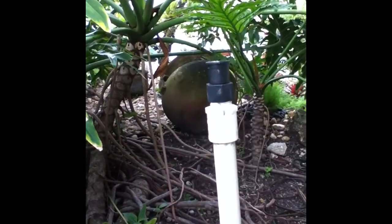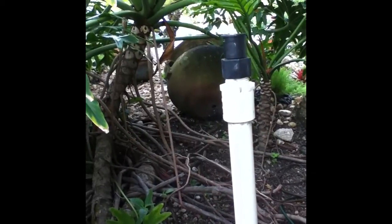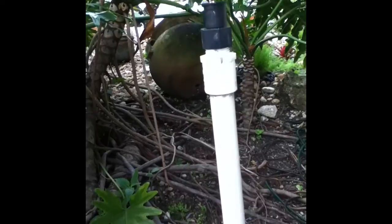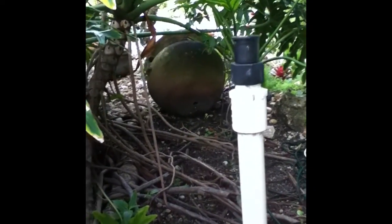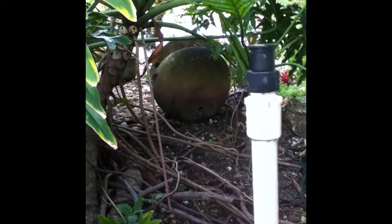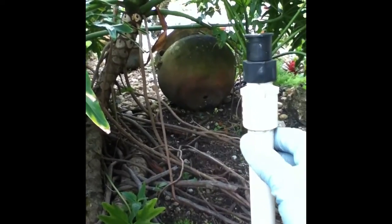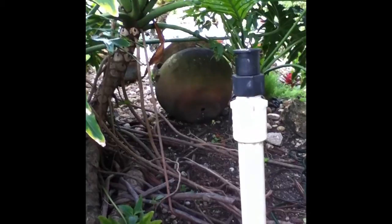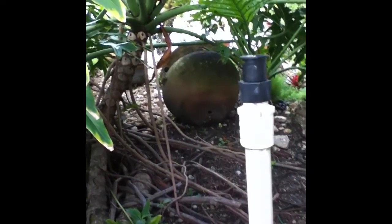Now I'm going to reposition this head and re-bury it and then it will be all set. Because the objective for this property is to replace every single spray nozzle with a rotary nozzle, even the instances where there are risers, they want to replace it with a rotary. In this case, the goal is to cut the riser at some point and then put the rotary head on an adapter, firing off from the top of the riser.